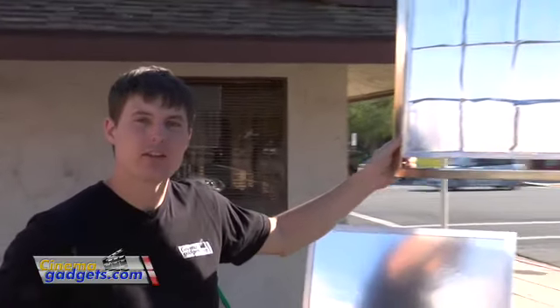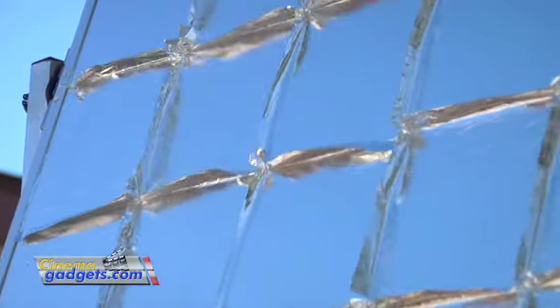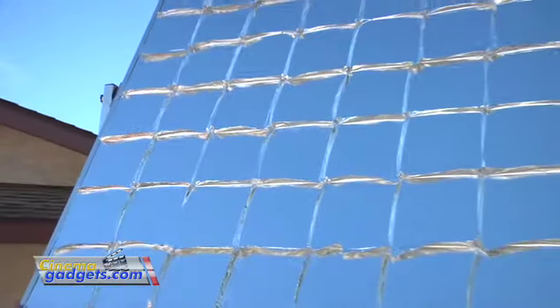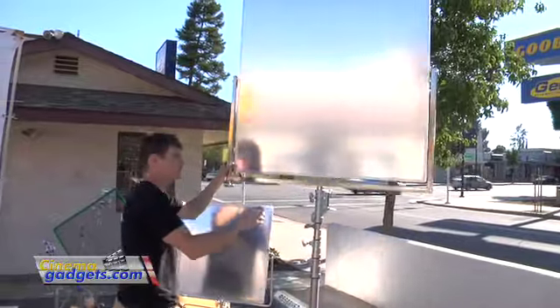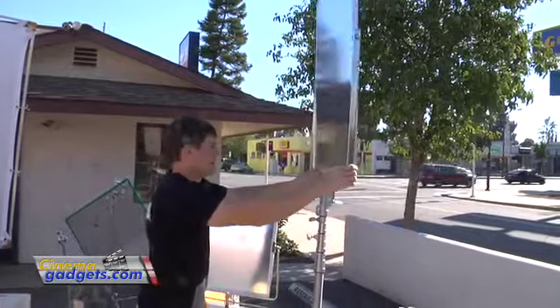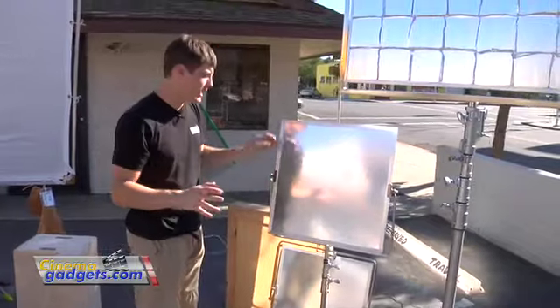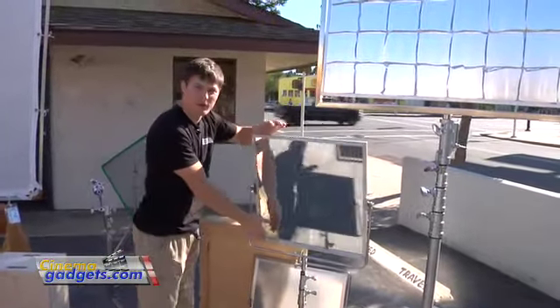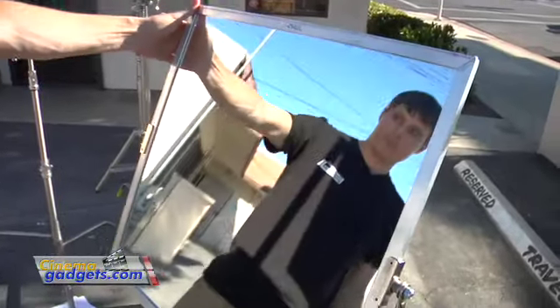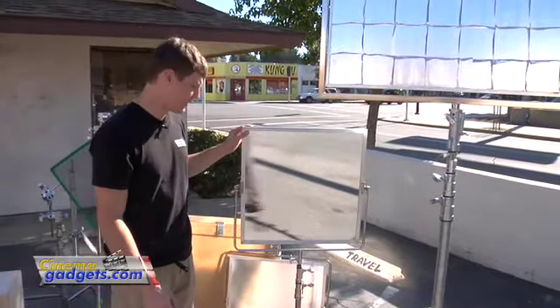These reflectors have two sides. The side you can see here is the soft side — it has a silver leaf material that breaks the light up and gives it a softer look. Then we also have the hard side which has nothing on it and puts off a very hard light. A third option, if you really want to kick back a lot of light, is this mirror side, which comes in handy for punching through silks or catching more light.